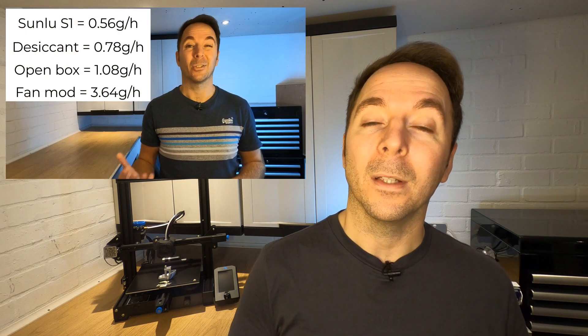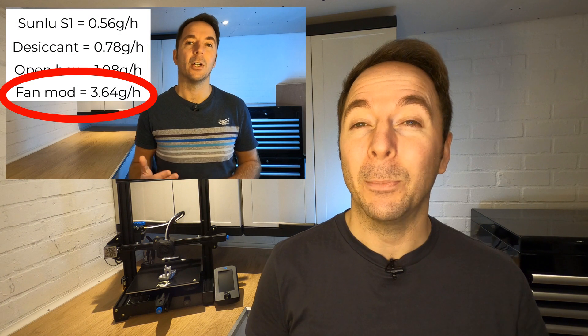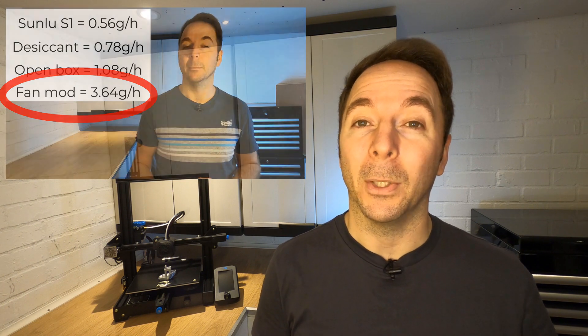We've now given ourselves a huge amount of variables to try and I spent a good couple of weeks testing out what works and what doesn't. I'm not going to bore you with all the results but I will give you the highlights. We found that the Mark 1 turbo mod gave us a foam drying efficiency of 3.64 grams of water per hour.